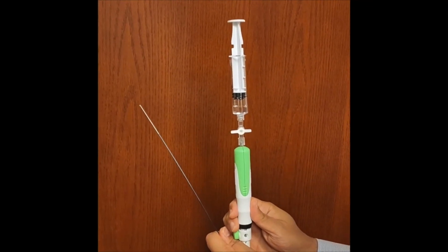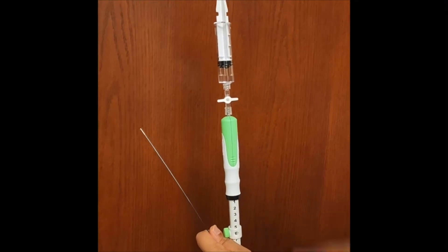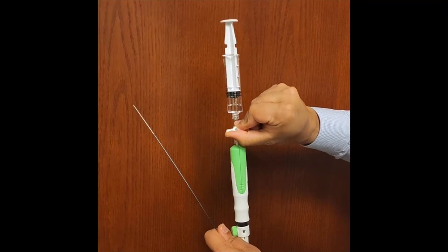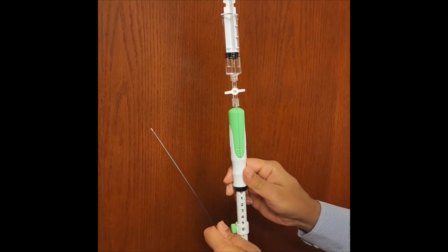Withdraw to your reset position. Last actuation: suction on, throw, suction off. Withdraw from the liver under Doppler flow.